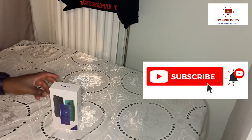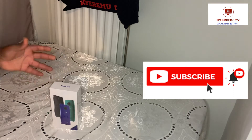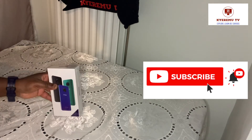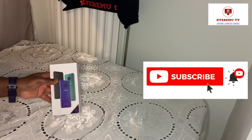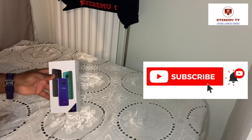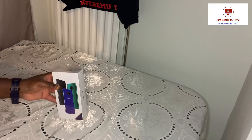We're bringing in more stuff. Stay with me, stick with me. We're unboxing now - let's go.